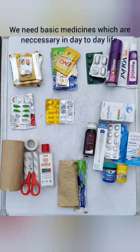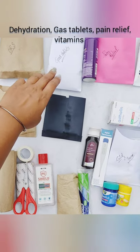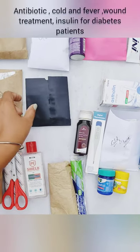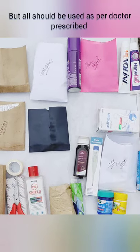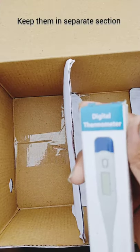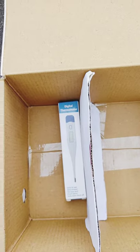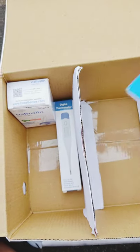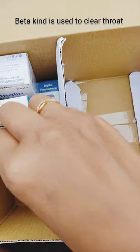Let's move to the medicines. We need basic medicines which are necessary in our day-to-day life. Put the medicines into the pockets and label them. These include: ORS for dehydration, gas tablets, pain relief tablets, vitamins, some antibiotics, cold and fever medicines. For personal treatment needs, insulin for diabetes patients. A thermometer is essential to measure temperature. If any asthma patient is present, keep an inhaler. A throat lozenge is used to clear the throat.